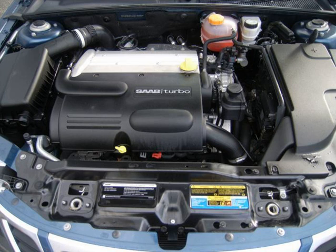Maximum boost is 12.3 psi (0.85 bar). Applications include the 2003–2012 Saab 9-3 (B207E, B207L, B207R).